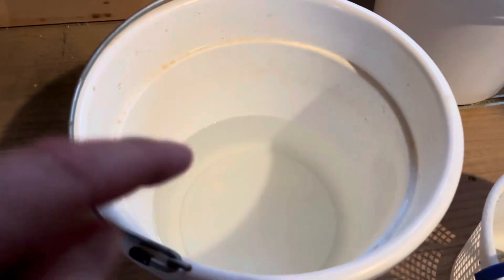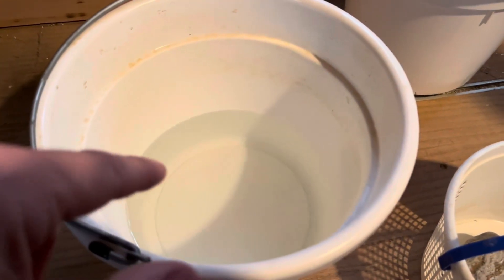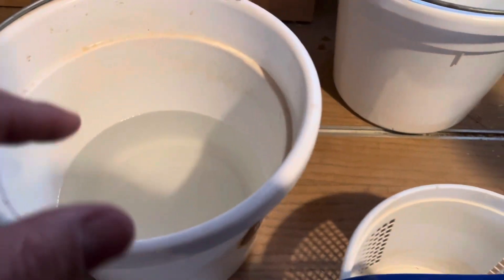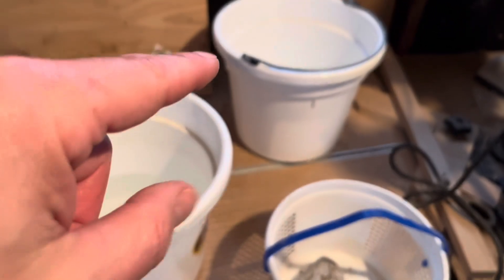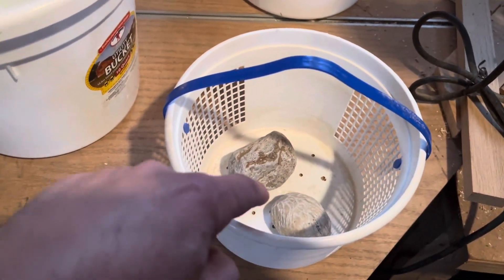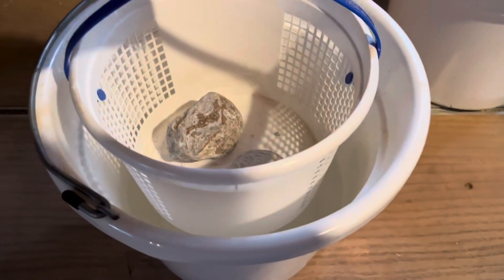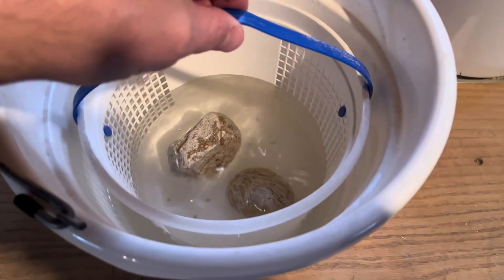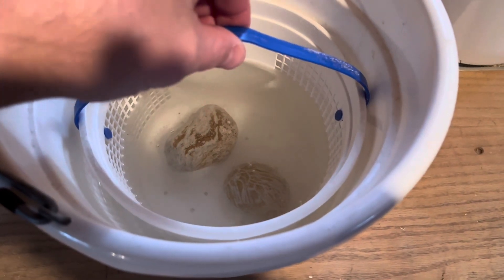I've got my bucket with muriatic acid and just a little bit of water — probably like 75/25 muriatic acid to water — and then we have our other bucket which we'll put baking soda in for after. We have our little basket with both fossils in there, so I'm just going to lower it in. I made this little basket just to make this step easier.